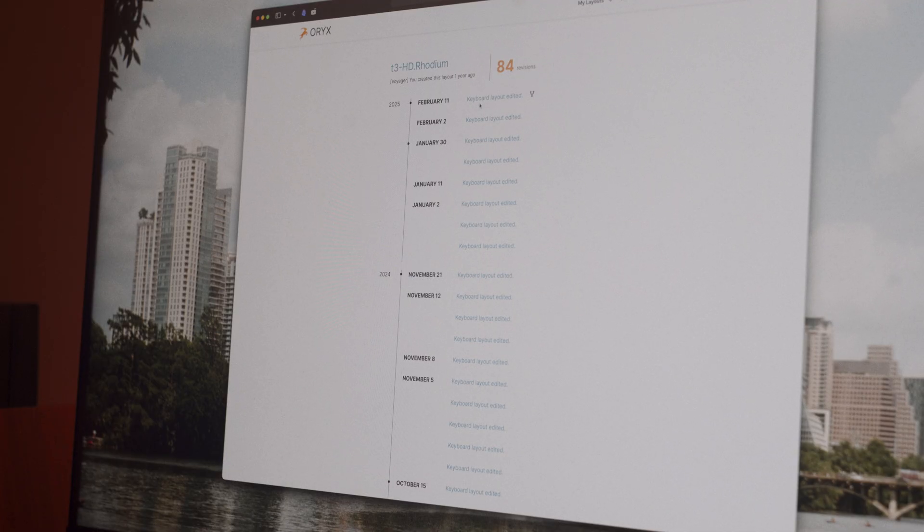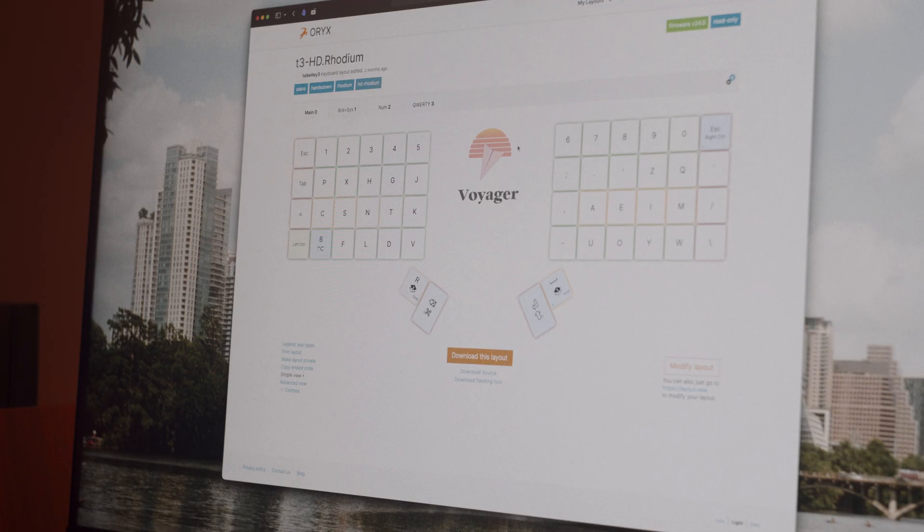Oryx lets you control the layout as well as RGB, different hotkeys, even combos and macros, all within an easy piece of software. You can then use their keymap software that runs locally on your computer to flash to your board, and that configuration runs locally on your board, ensuring you have all your macros and everything across all computers that you plug your keyboard into.